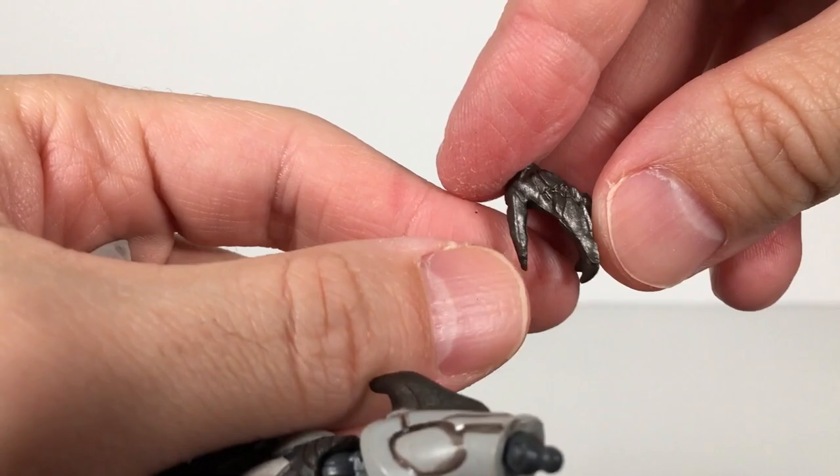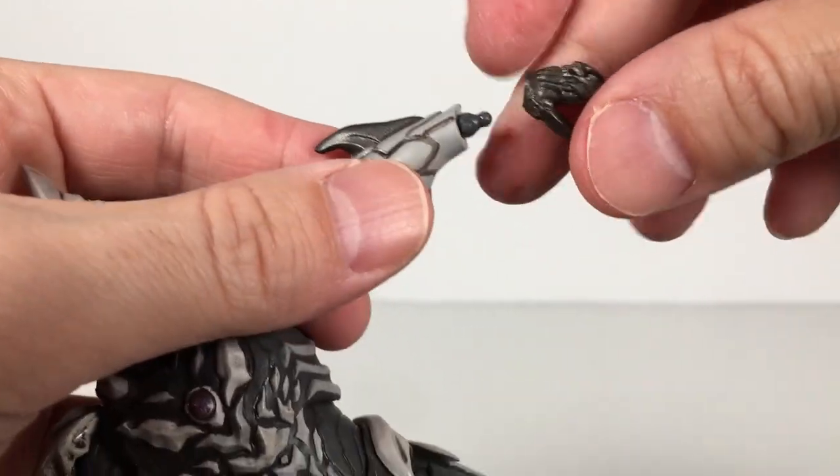Very nice — done in that pearlescent metallic plastic again. Really dig him. I mean, what's Belial without his claws?